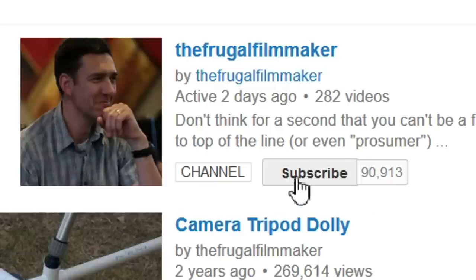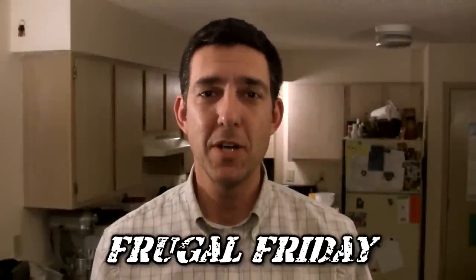If you like this video, why not subscribe? Hey everybody, welcome to Frugal Friday. That's the show where I share with you something really fast because I didn't have time for a regular show this week.